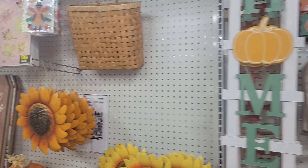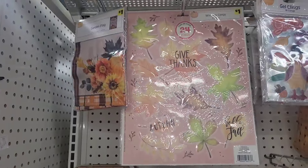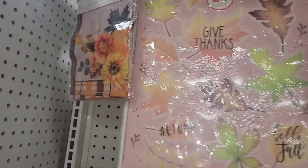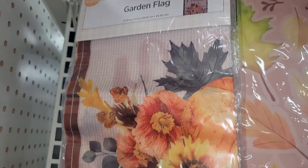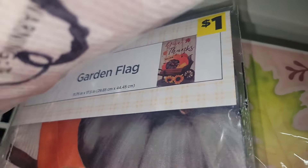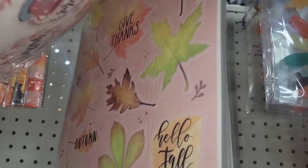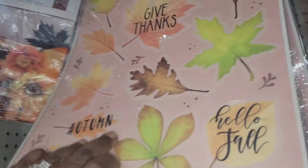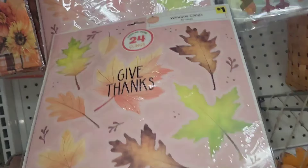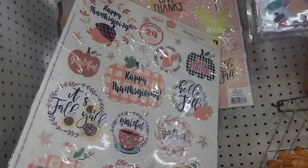All right, I ran into the fall decor, baby, and boy, do they have a beautiful selection — a beautiful new selection. Look at these garden flags, $1. Listen, if you are a crafter, go ahead and start stopping by Dollar General because you can find some amazing things for $1, okay?